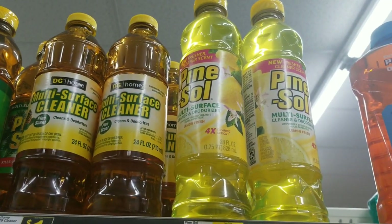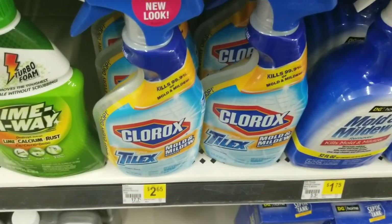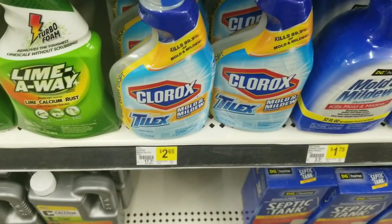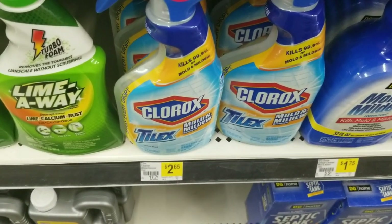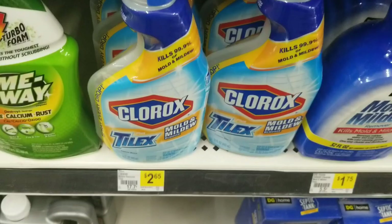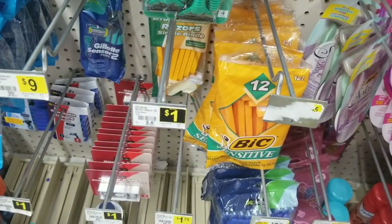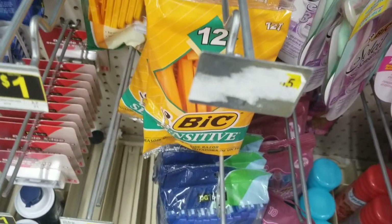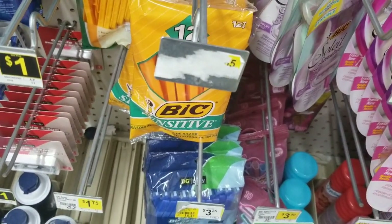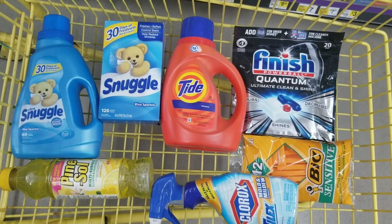We're going to grab a Pam saw which is two dollars — we'll grab one of these. We'll grab one of these Clorox sprays which is two dollars and sixty-five cents — we'll grab one of these. Then we're going to grab one of these BIC razors which is two dollars and eighty-five cents — we're going to grab one of these.